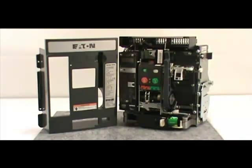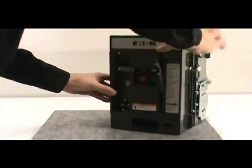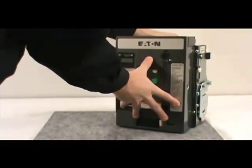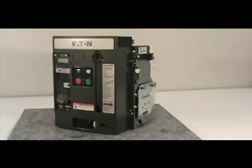After you've completed the installation, you must reattach the front cover of the circuit breaker. To do this, first pull down on the manual charging handle, then position the front cover on the breaker. Make sure the cover fits inside the side sheet tabs. Once the front cover is properly positioned, secure it to the breaker with the four non-captive screws you removed earlier.